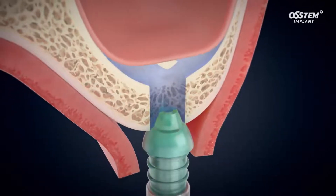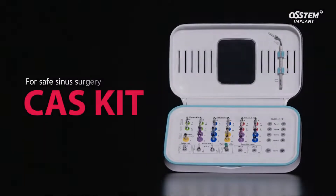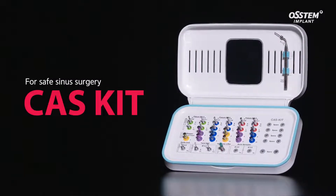Introducing the CAS kit — the Crestal Approach Sinus Kit that safely lifts the sinus membrane with a hydraulic lift system.